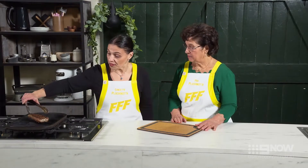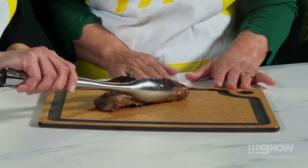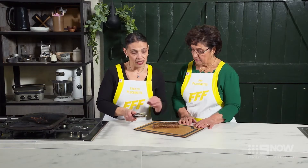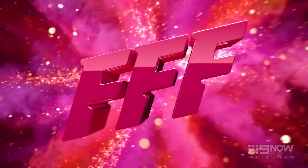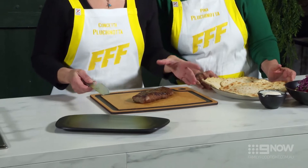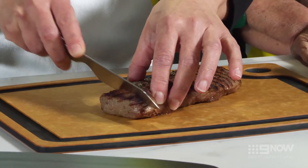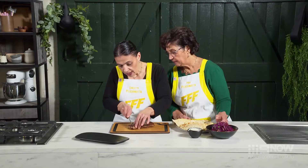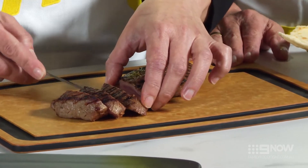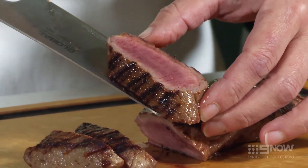We're going to remove the lamb from the grill and let that rest for about five to six minutes. Resting the meat is important so all the juices stay in and it doesn't run. The lamb has been resting for about five to six minutes and now it's time to carve it up. We're looking for a nice medium rare — as you can see this is a lovely pink and that's exactly the way I like to eat my lamb.